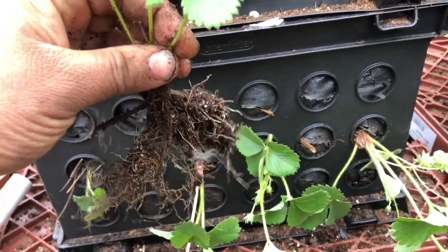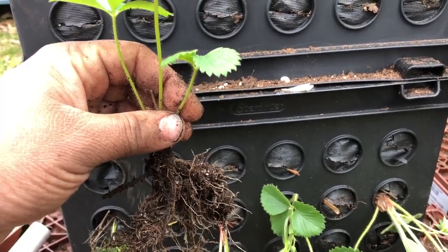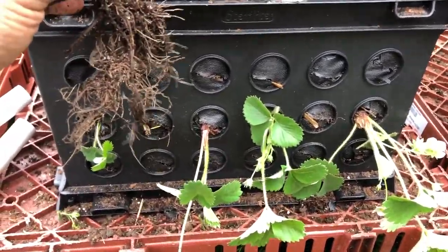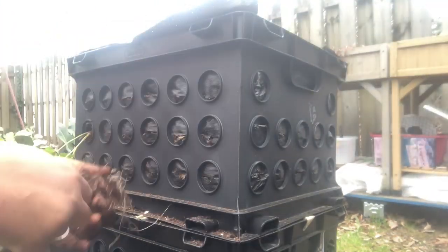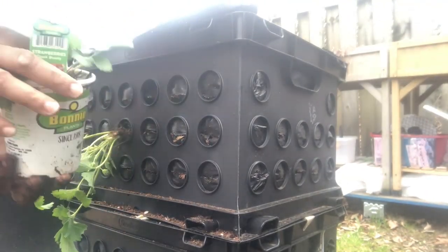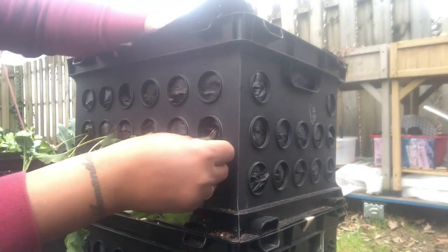We'll see how this goes. I'm just going to keep going with: one, skip one, do two, skip one, do one. I'm going to do that on both sides and see how many plants I have left. If I have a lot then I can fill some more in where there's space. All right, I'm going to keep moving.